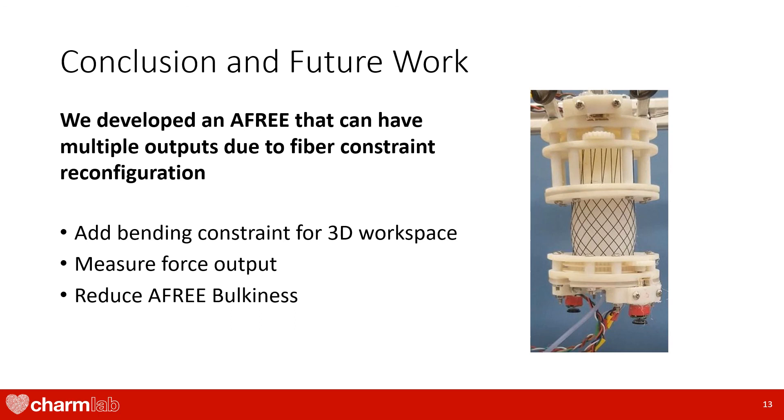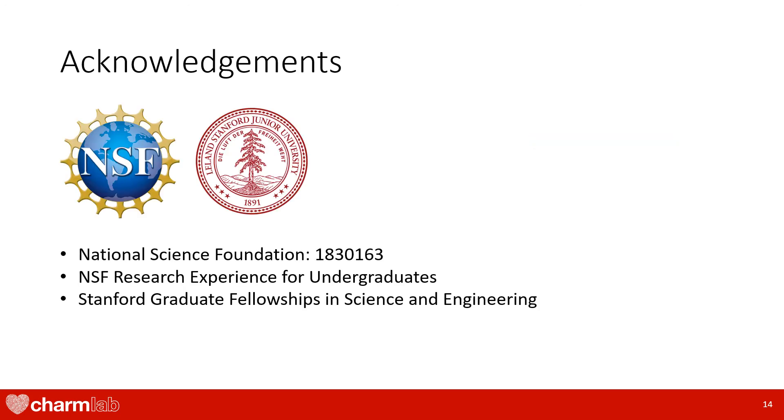In conclusion, we developed a soft actuator that can have multiple output configurations because of its active fiber constraints. In the future, we aim to minimize the bulkiness of the device, add an additional constraint for bending, and to measure the force output from the actuator. Thank you for listening to my presentation, and I hope that you and your families are safe during this COVID-19 pandemic. I also would like to thank our RoboSoft conference organizers who have adapted to the constantly changing public health crisis.